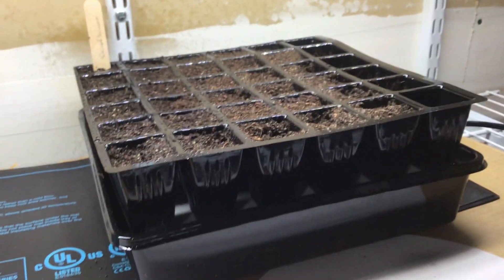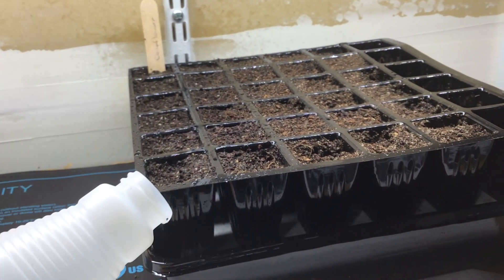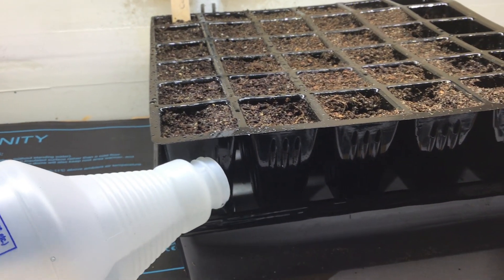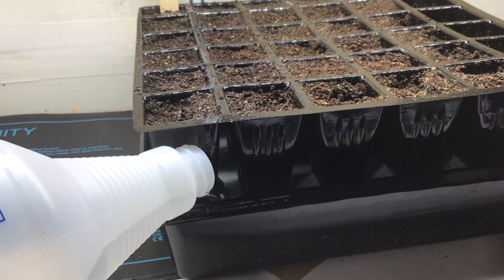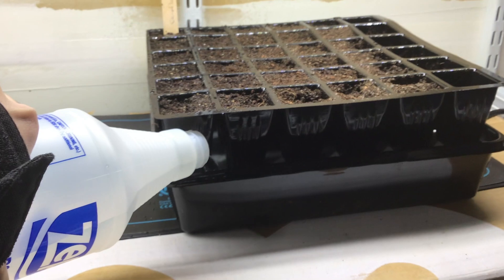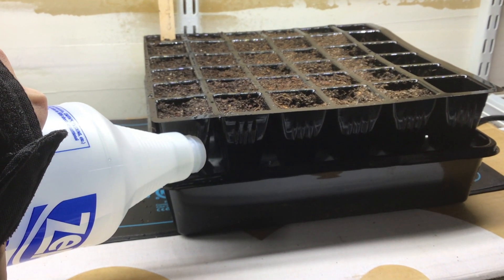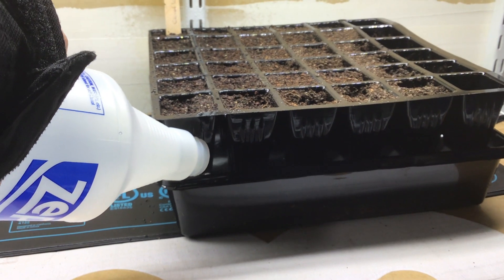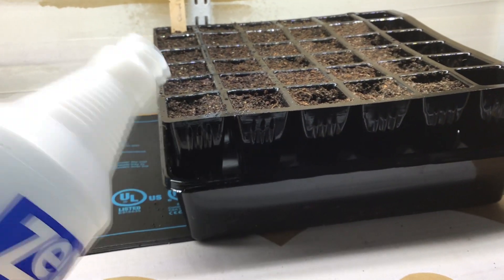Then all you have to do is take a jug or something and pour water into the bottom reservoir. As you'll notice, I'm also pouring water onto the capillary mat, which is important because you want the mat to be able to wick up that water immediately and start providing enough moisture for each individual seed starting cell.